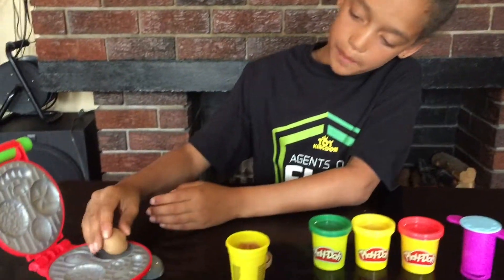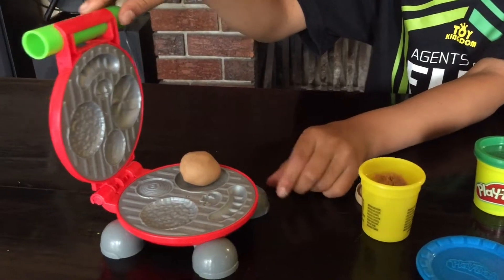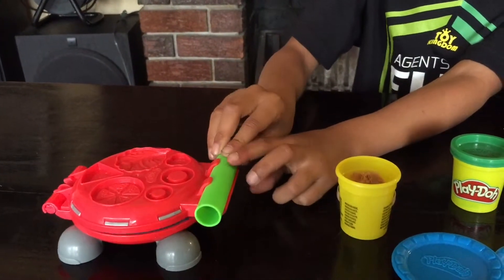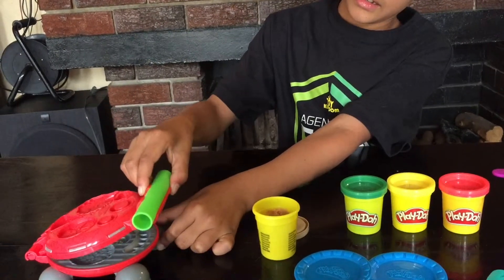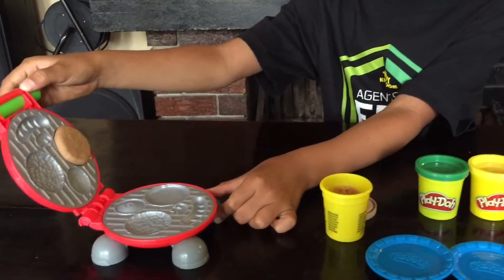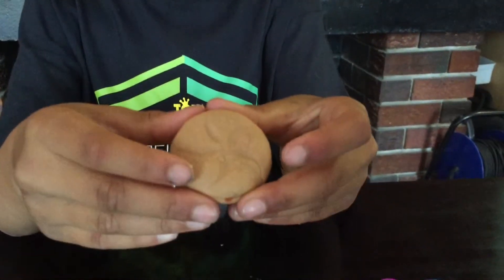Now let's make a burger. I'm gonna make the burger bun — I just make this ball and I put it in here. Let's see if it will work. Wow, this burger bun looks so nice! Let's make the patty.